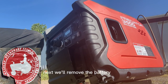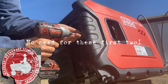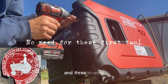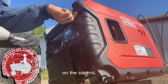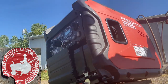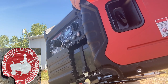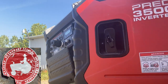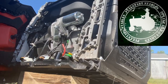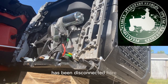Next we'll remove the battery cover and three screws on the control side. Then we can just open this cover up. You can see that the oil sensor has been disconnected here.